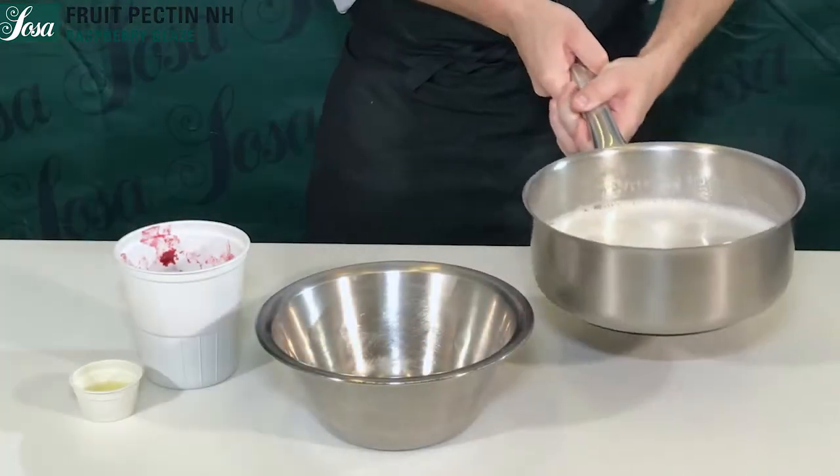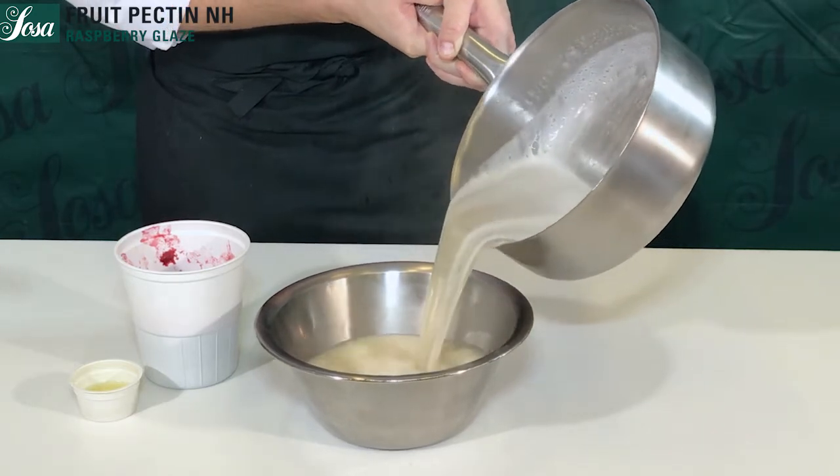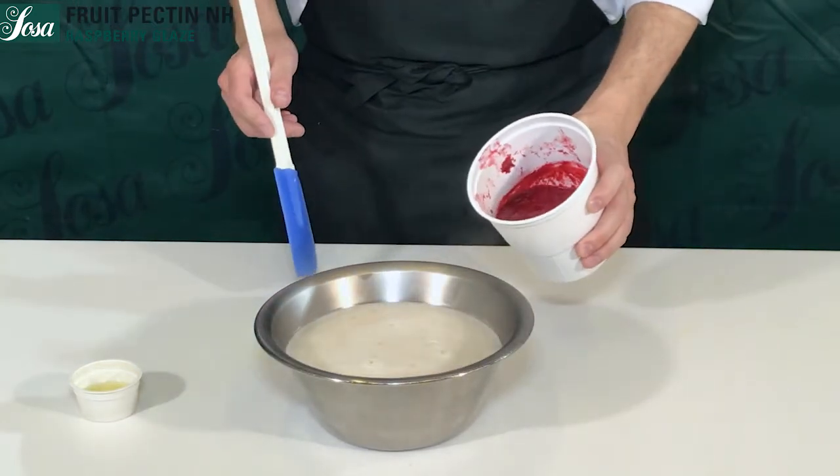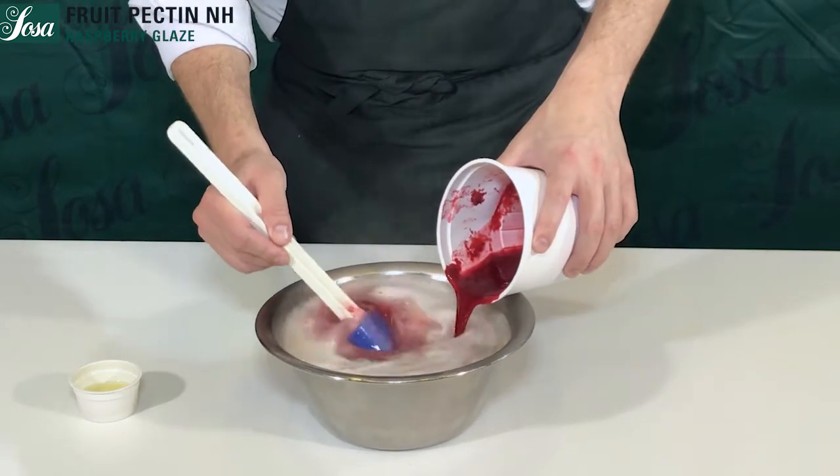We pour everything into a bowl and then we add our raspberry puree, stirring gently and very slowly.